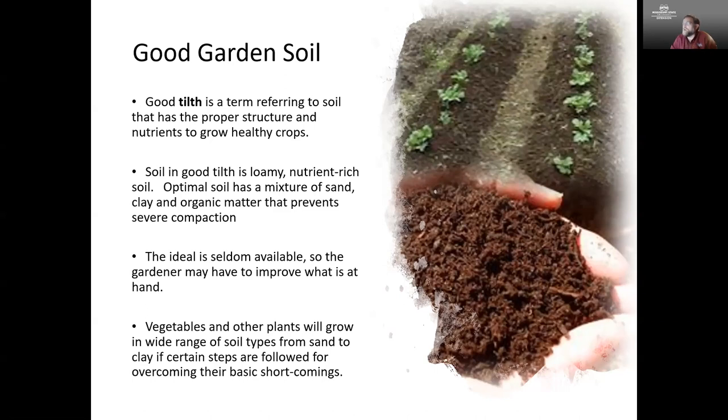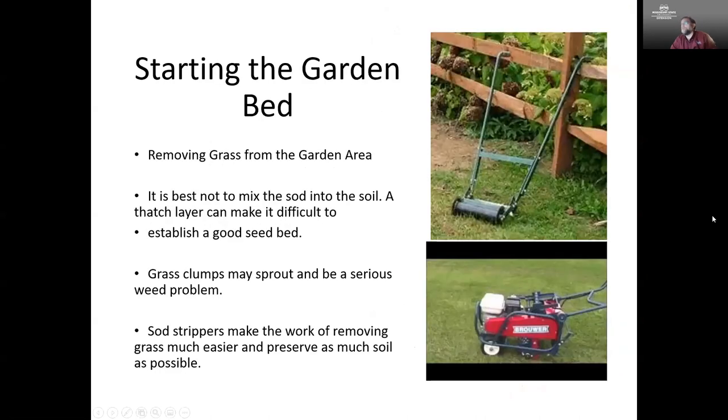As long as we are willing to take some steps to overcome the basic shortcomings of our soils, all the plants we're trying to grow are going to be able to grow. We want to start off at the very beginning — if we have an area of lawn we want to turn into a vegetable garden, one of the first things we want to do is remove that grass. We don't want that sod there, and there are a couple of different tools we can use to do this.